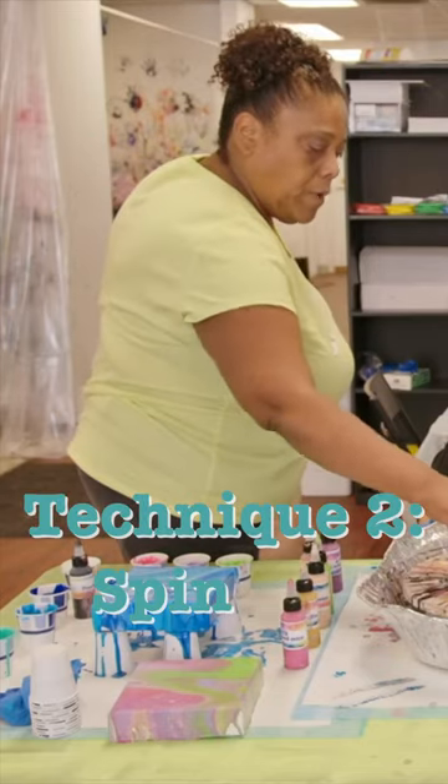Technique: you're going to do a circle. I want a big circle of that, or just start in the middle.